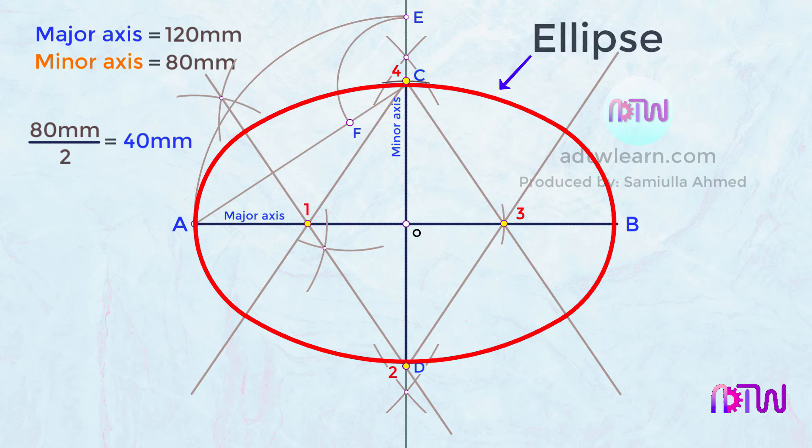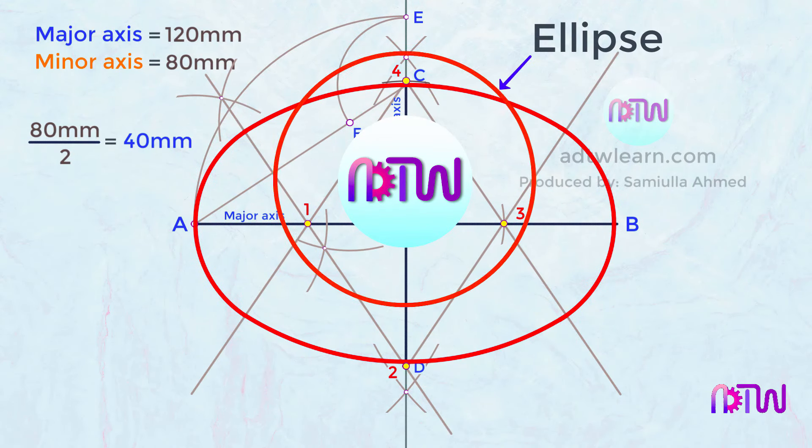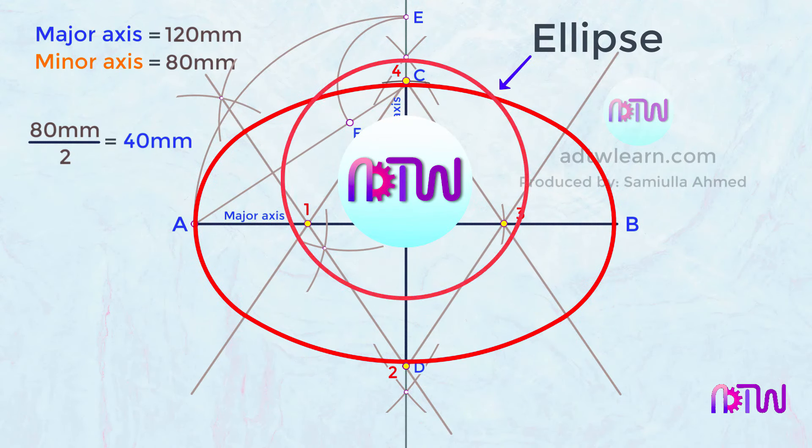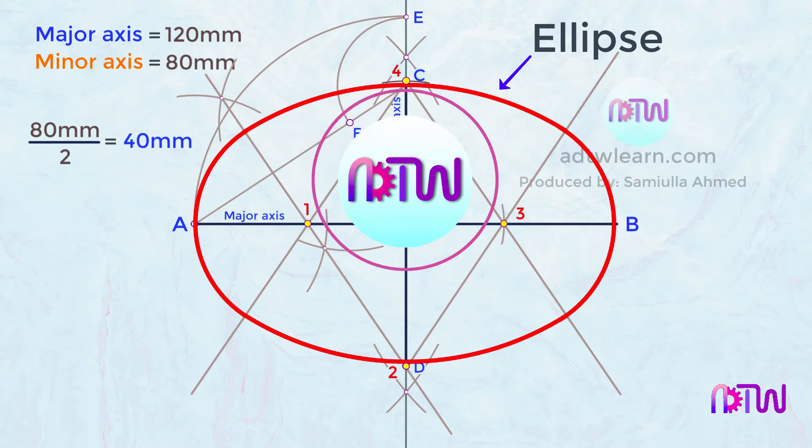This is our final ellipse using the four-center method. I hope this video helped you in understanding how to draw an ellipse using the four-center method. If you liked this video, click on the like button, and if you are new to my channel ADTW Learn, click on the subscribe button and turn on all notifications so that you will get notified of all my latest videos.